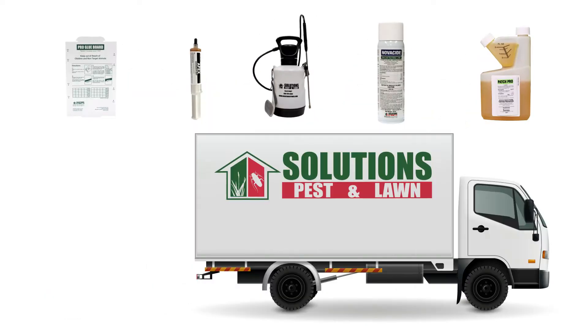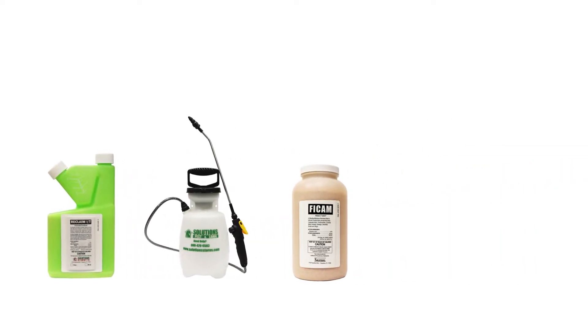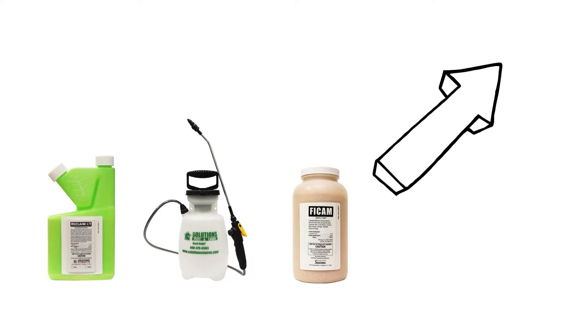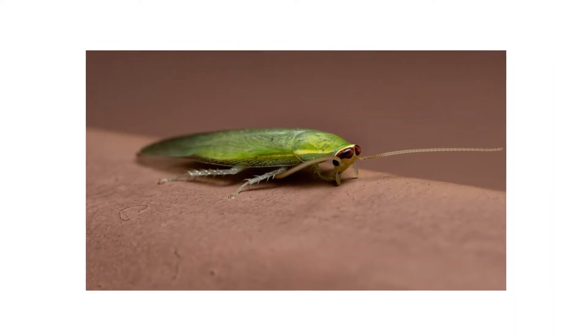You can save on pest control with DIY products and do it fast with free same-day shipping from Solutions Pest and Lawn. To shop for the products featured in this video and to learn more about Cuban roaches, click the icon in the top right of the screen or click the link in the description below.